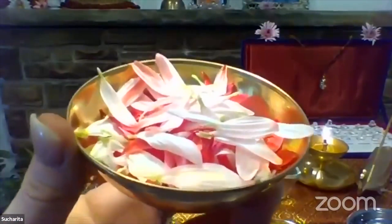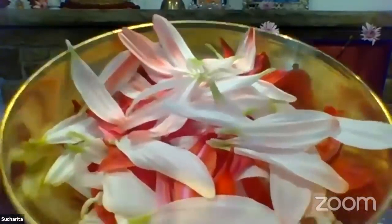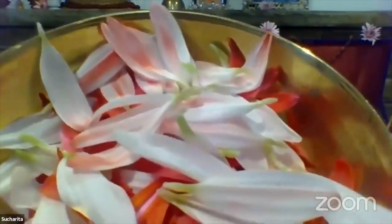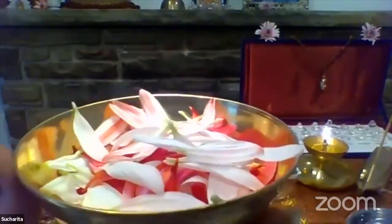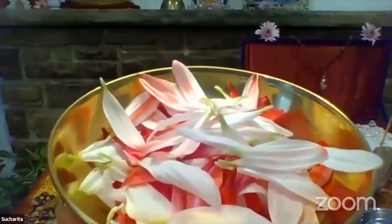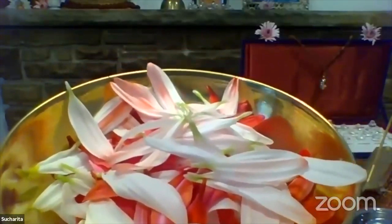The Akash or ether element — the space element — is represented by flowers. Why flowers? Flowers are like the ancient text message. Whoever prayed with flowers used this technology to connect to the divine. And it makes sense, because even when someone gives you flowers, you're just so delighted, so happy, so blissed, and so thankful. The divine loves flowers, just like you love flowers when someone gives them to you or you buy them for yourself.